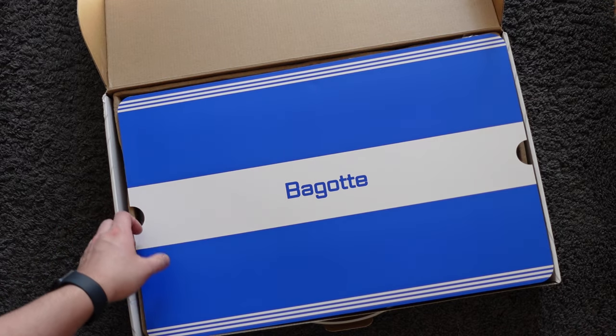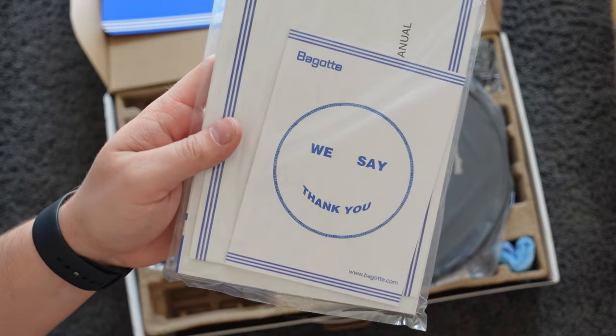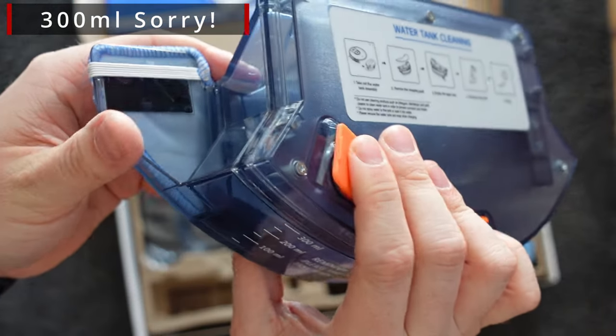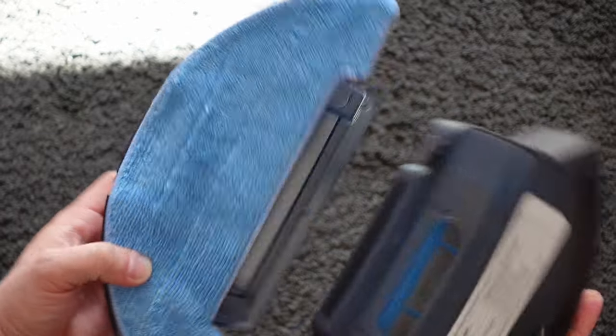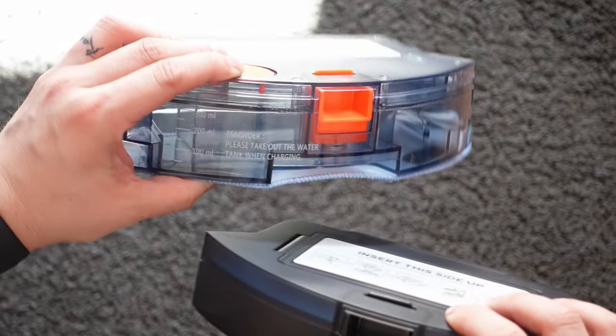Inside the box you'll obviously find the main BG800 Max unit itself, a set of instructions and a warranty card, and an 800ml water tank which is used for mopping. Interestingly with this robot you actually get two different tanks — a dustbin tank and a water tank. The water tank is used for mopping and the dustbin one is used for collecting all the bits of dust and dirt that the robot sucks up.